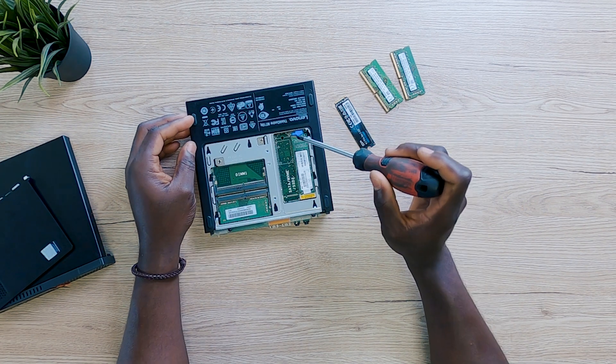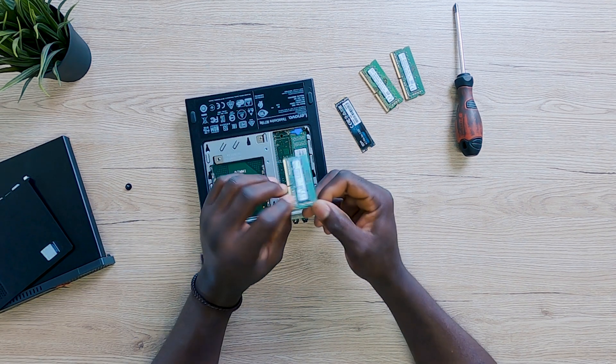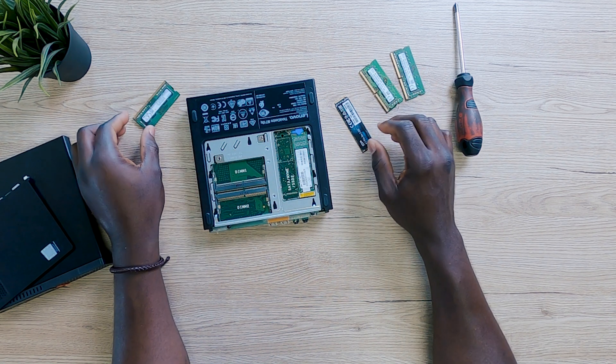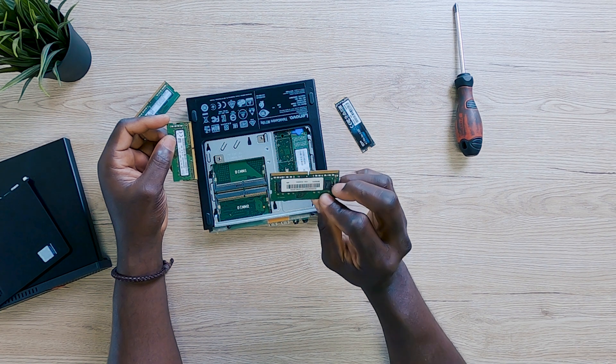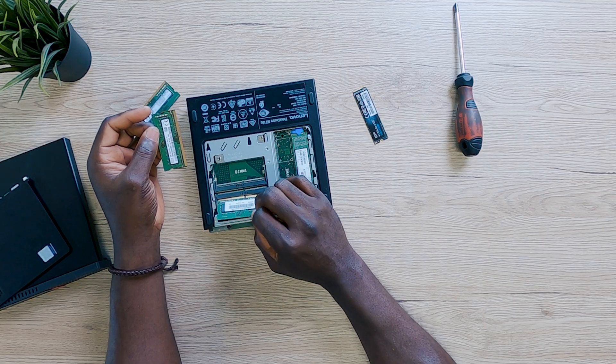We already have a 120 gigabyte NVMe SSD in here, but that's going to be taken out. There's also 4 gigabytes of DDR4 RAM currently installed — definitely not what you should be using right now. There was a time when 4GB was standard, but right now even 16 gigabytes is seen as basic. People are rocking 64 or 128 gigabytes of DDR4 or DDR5. However, this PC can conveniently run 16 gigabytes of DDR4 RAM with no problem. It's rocking a 7th Gen Core i7 processor — a super solid PC I can highly recommend.